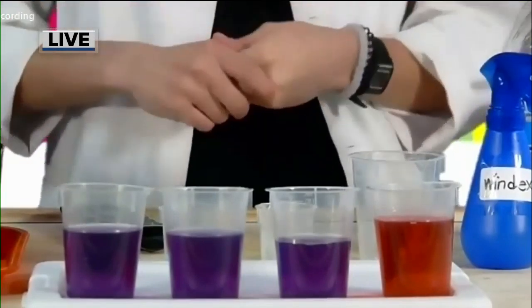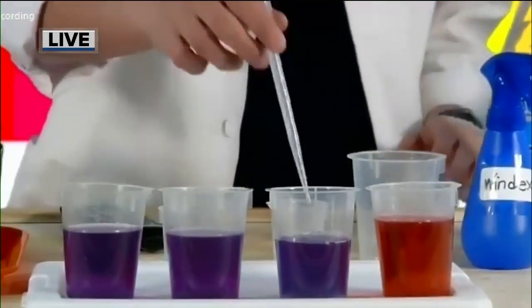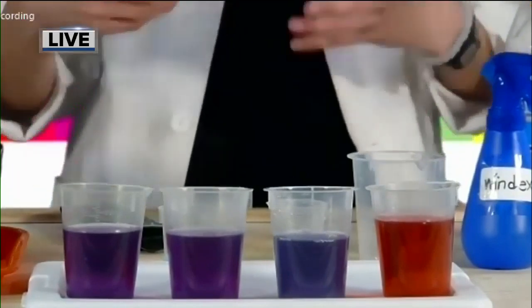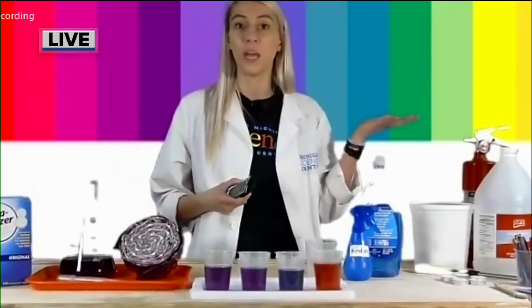Now the next one I have is baking soda. Let's take a look at what color we get. Now baking soda is what we call a very mild base. And so you can see if I stir it up a little bit, really mix in that baking soda, we get this kind of blue color. So if you think about my pH scale behind me, blue tells us that it's a base.